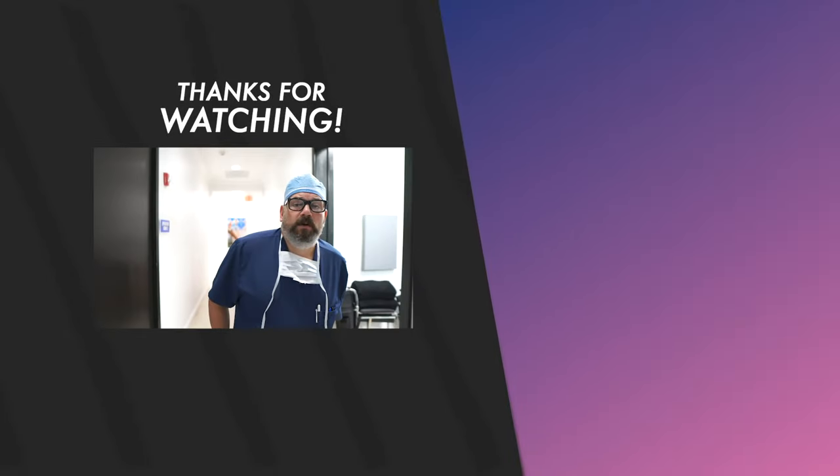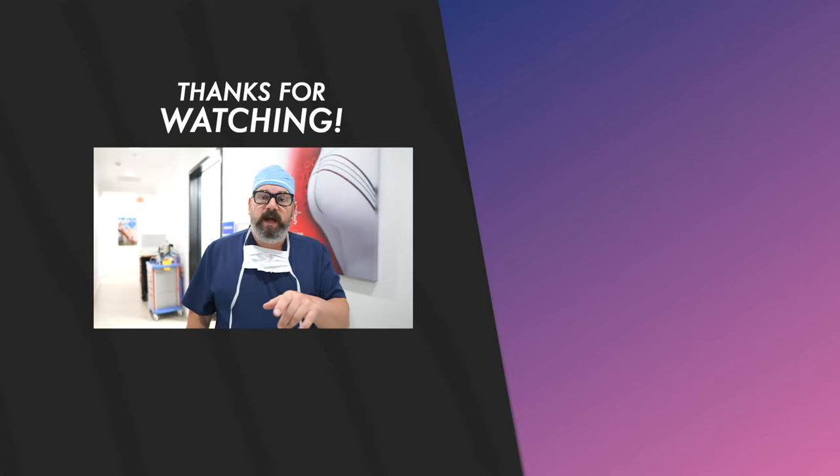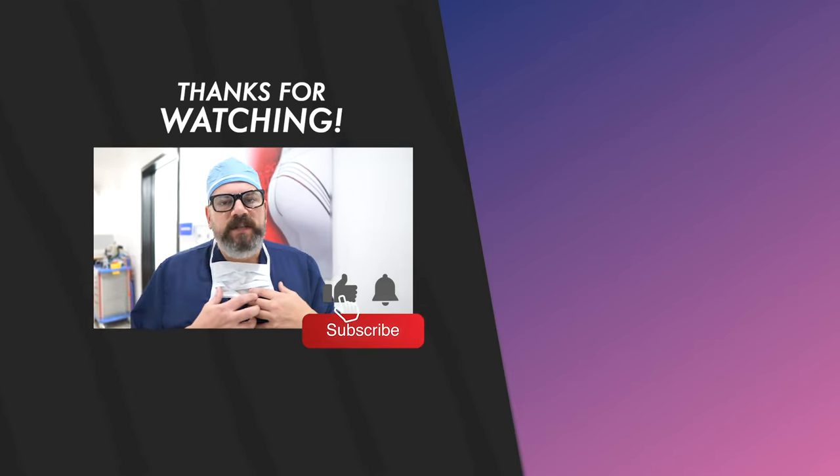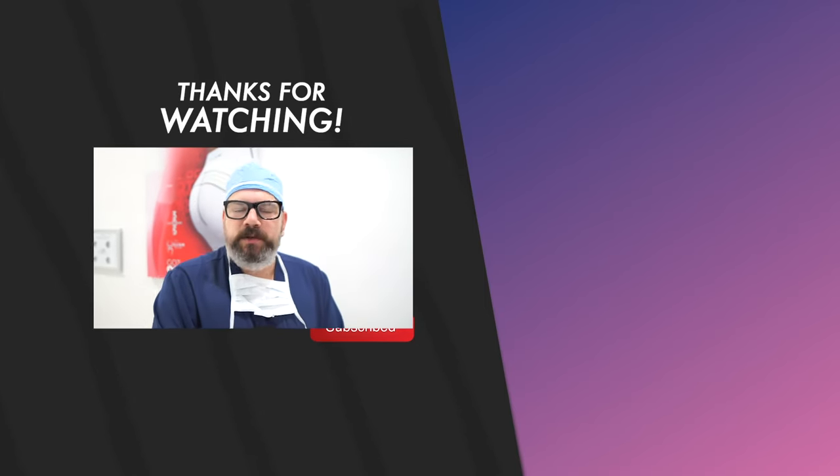If you enjoyed watching this video, don't forget to subscribe to my channel and click the little bell so you get notified. I make a lot of these videos — I love to educate as part of my philosophy as a plastic surgeon. Thanks for watching, and remember to subscribe.